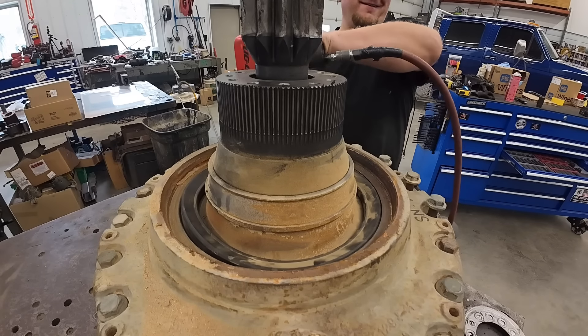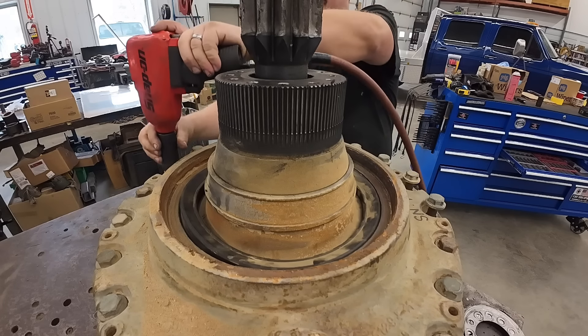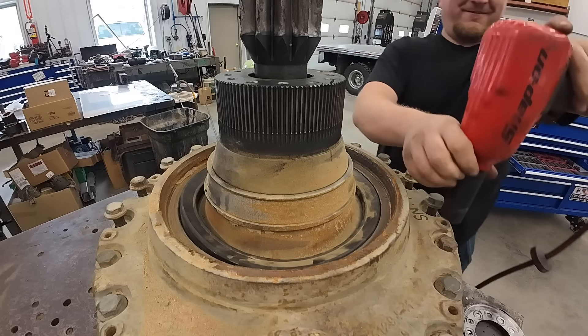Dude, you've got one bad impact. We're supposed to ugga-dugga first.